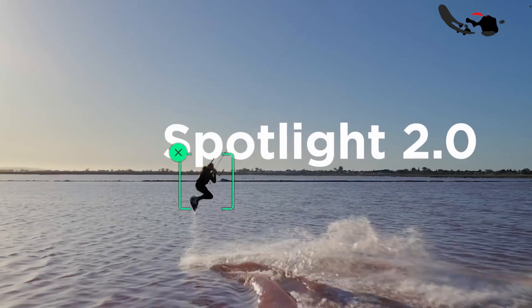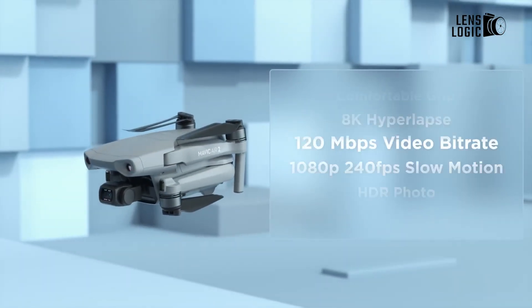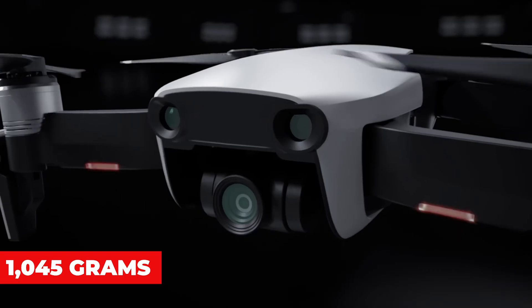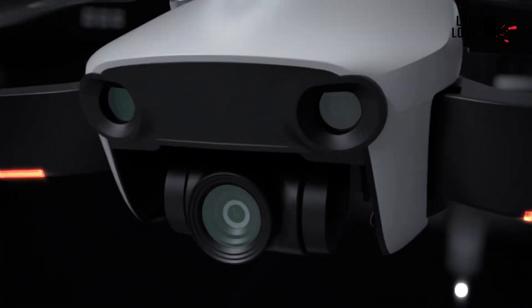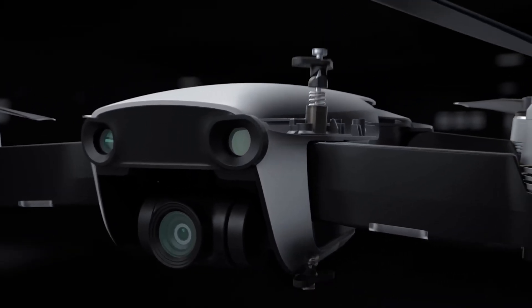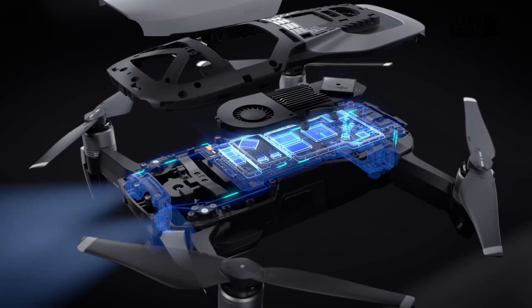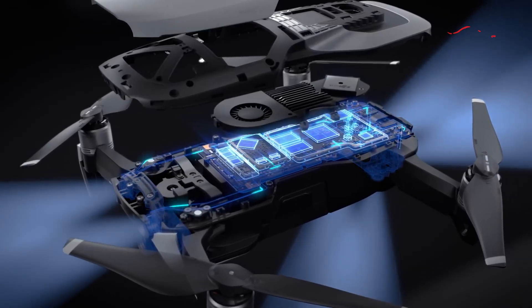Portability remains a key consideration for drone enthusiasts. The Mavic 4 Pro is expected to weigh approximately 1,045 grams, making it relatively easy to transport. However, users should be aware of regional regulations, as drones above certain weight thresholds may require additional certifications or permissions in some areas.